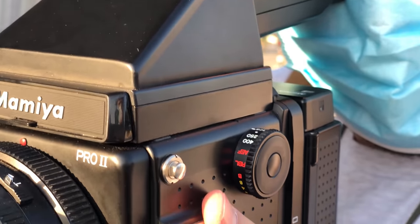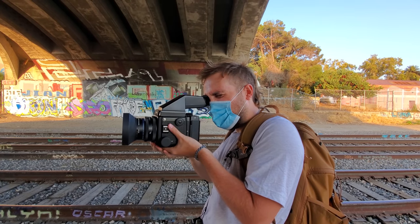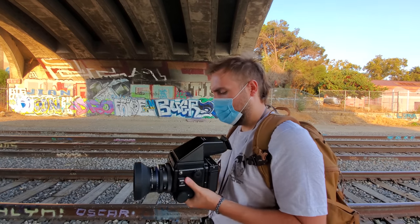I thought the shutter speed dial was cool, but I'm not really a fan of it only going to one four-hundredth of a second. I don't really know the history on that — maybe at the time that was as fast as they could go with flash sync or something like that — but it seems to me they really should have tried to go to a full stop at one five-hundredth. The in-between speeds on the shutter speed dial were pretty cool though. I've never really seen that on a camera before and I was down for it.